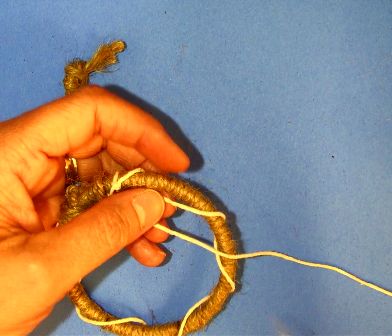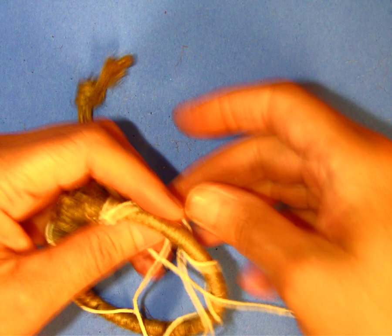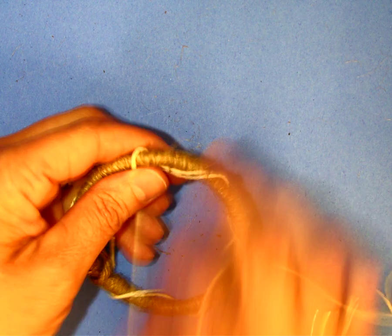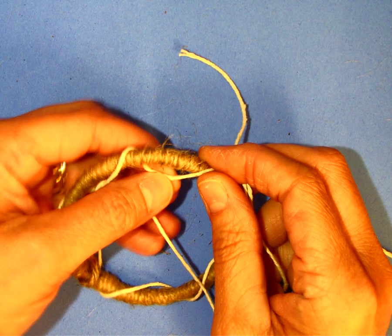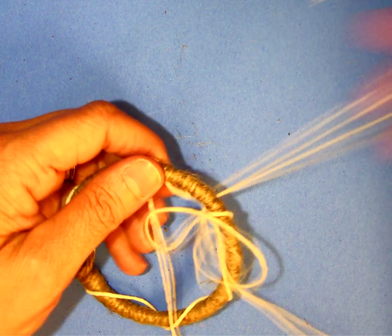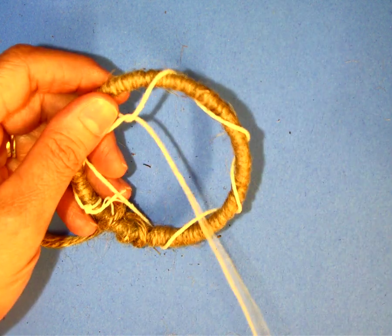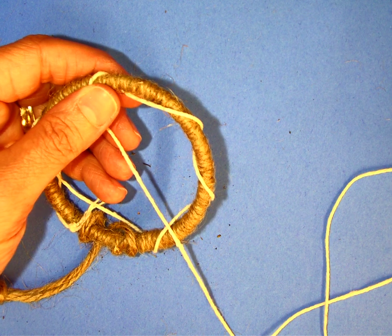After we have that done, we're going to go around and find where those loops hang down and take the end of our string and push it down through that loop, then pull. For the next one, I'm taking my string, pulling it through the middle of the dreamcatcher, pulling it down and putting the end of the string through, then pulling it all the way to the back. Make sure you're pulling it all the way through, then reach through and pull it to the front again.